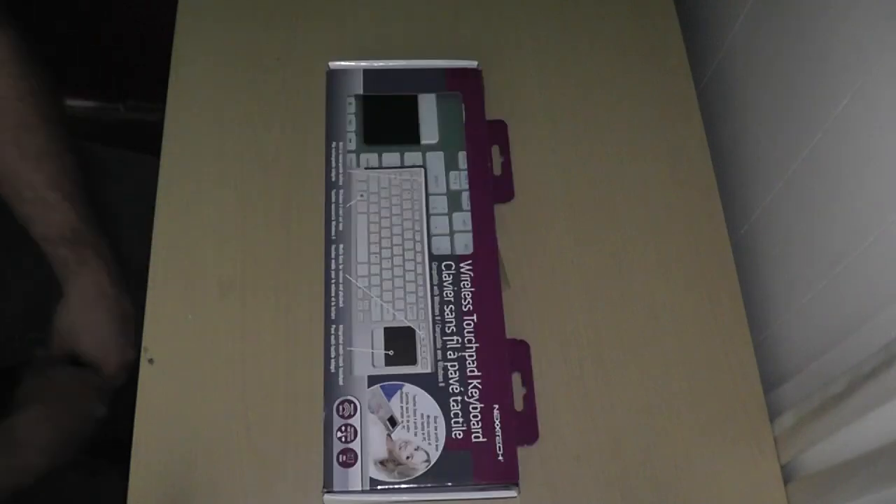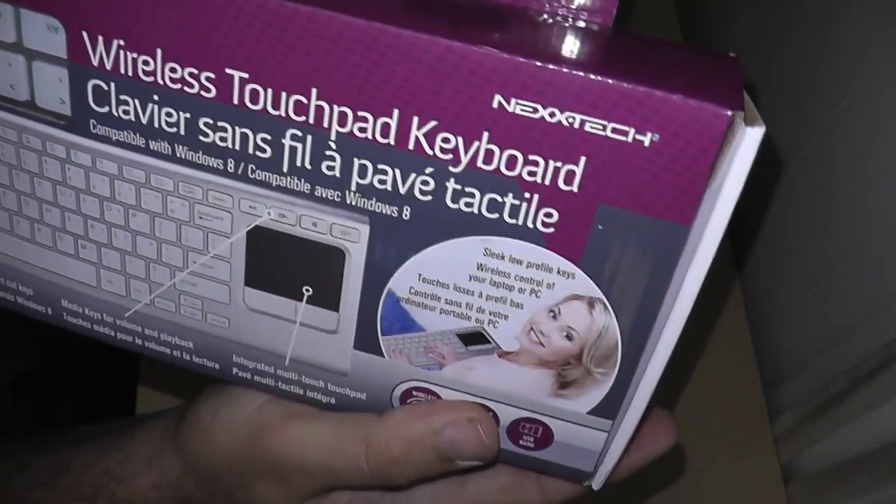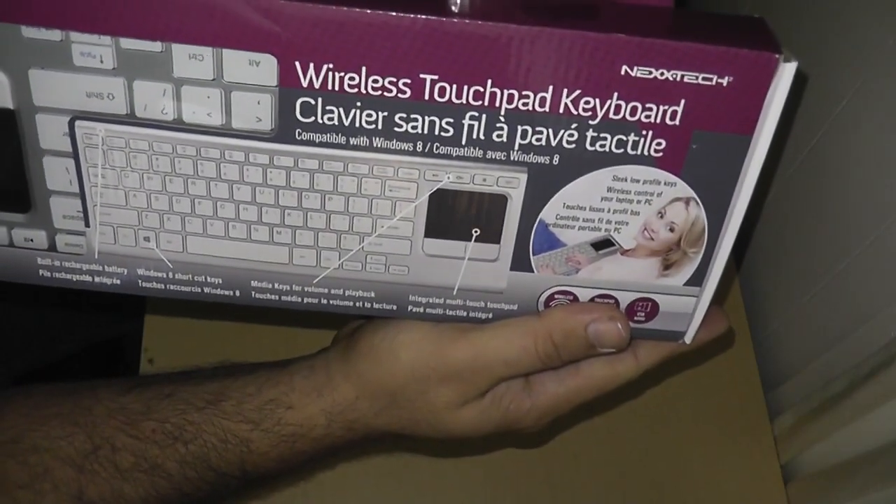This deal was for a wireless keyboard and touchpad combo. This is not the Logitech one — Logitech makes one like this — but this one here is by a company called Nextech, which is the Source's in-house brand. So without further ado, let's crack into this thing and see what it's all about.